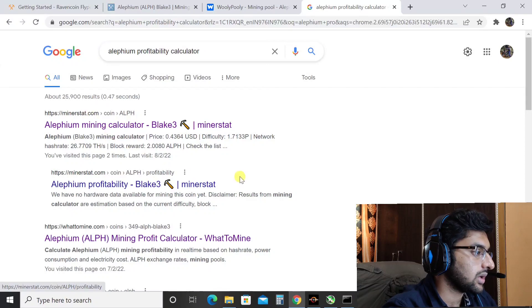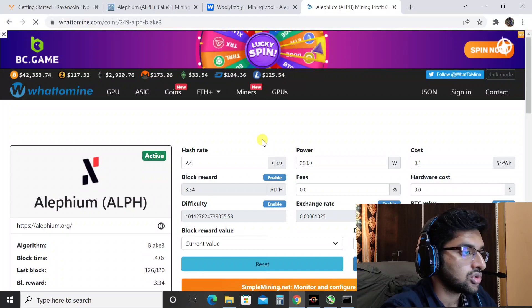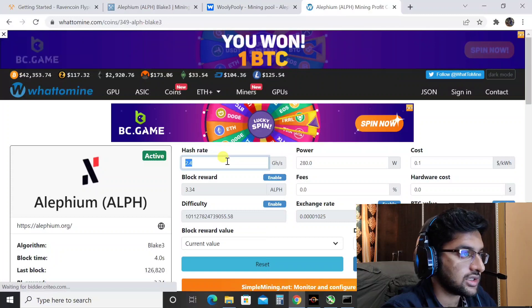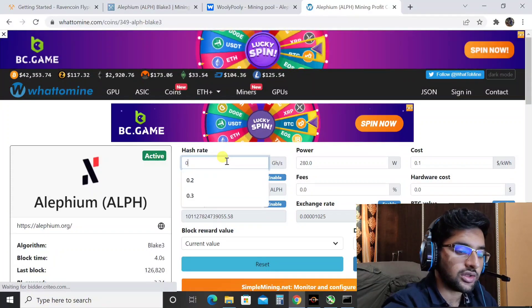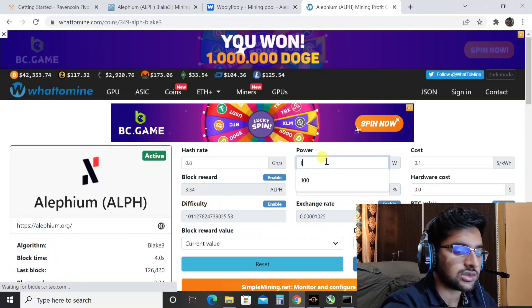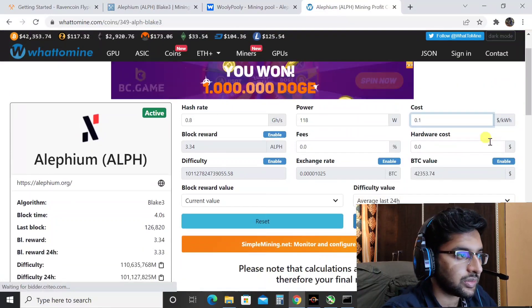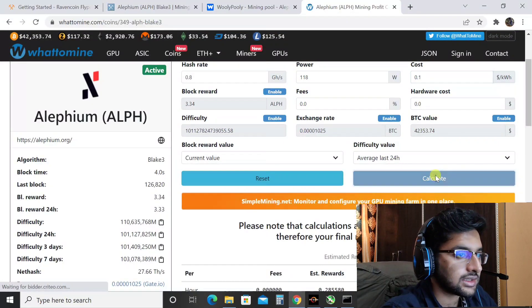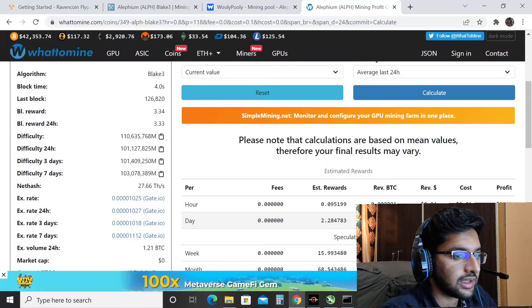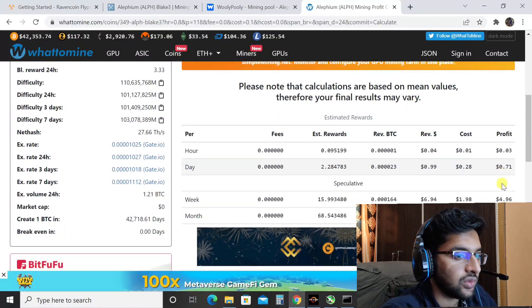Let's calculate profitability using WhatToMine. We are getting around 0.8 giga hashes, which is 800 mega hash, and the power we are using is around 118 watts. I'll keep the electricity cost at $0.10 per kilowatt hour and calculate.